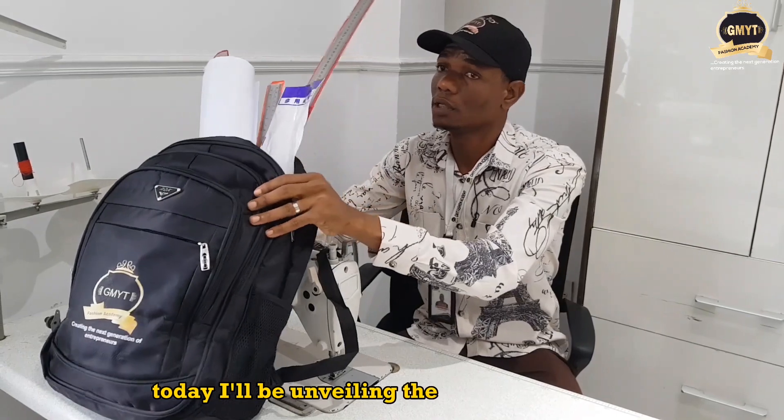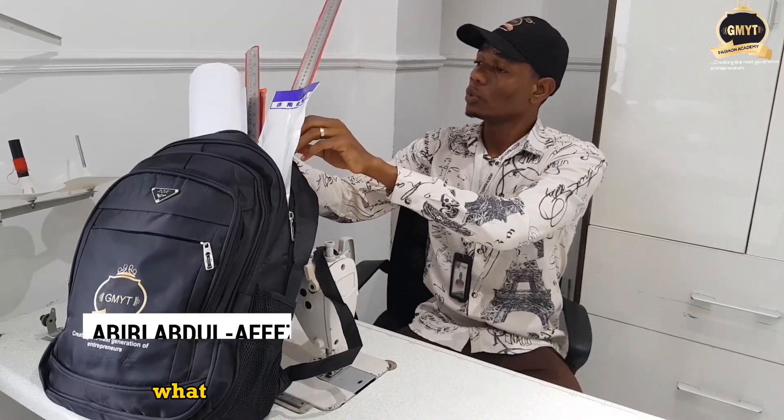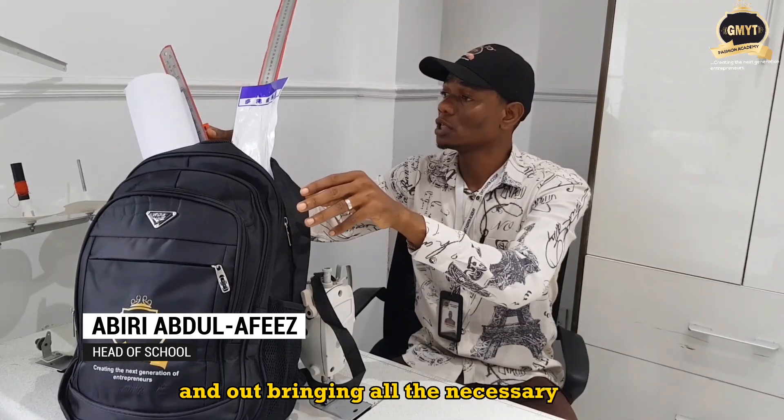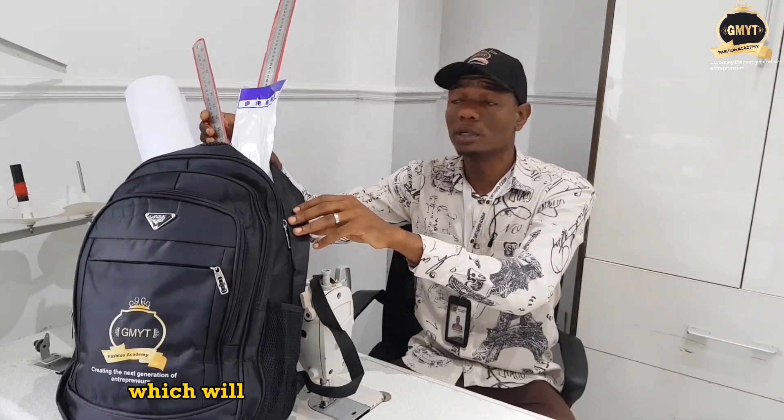Hello everyone! Today I'll be unveiling the GmIte starter pack. I have the GmIte bag here and I'll be bringing out all the necessary tools from the bag for you, which will enable you to complete your program.